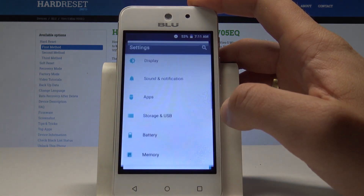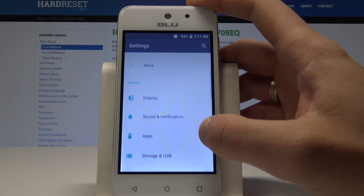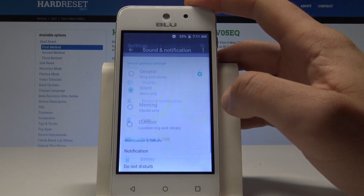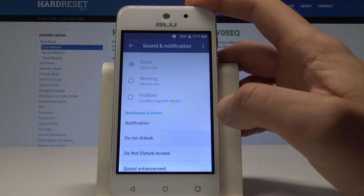So let's scroll down, choose Settings, and now from the following options you need to choose Sound and Notifications right here, and as you can see, here you've got Do Not Disturb.